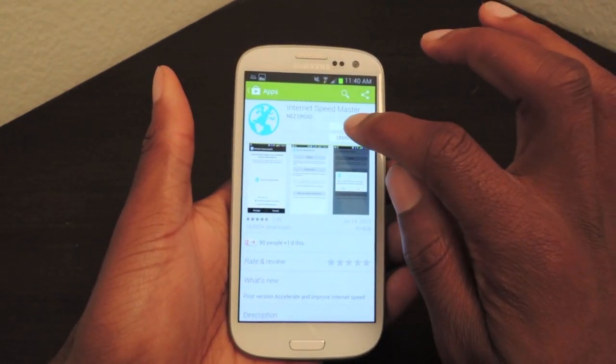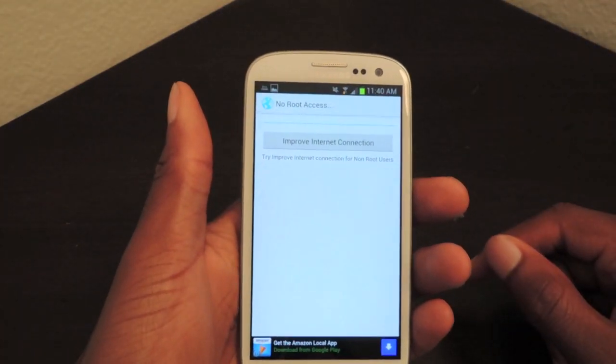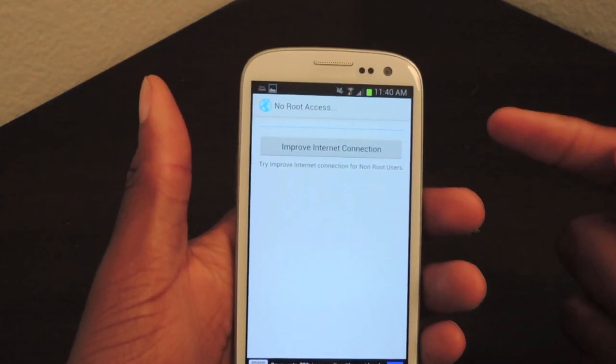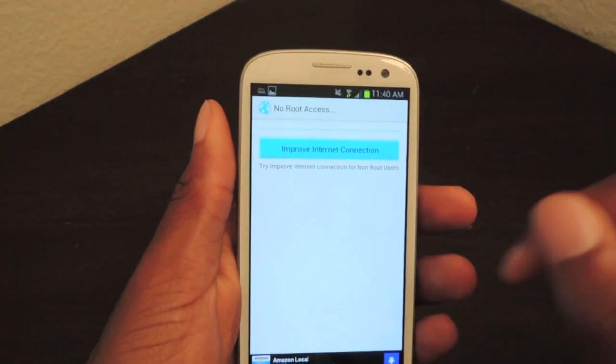But nevertheless, we're just going to try it out. We're just going to click open, and then the one option you'll get after you install it is 'improve internet connection.' If you have a rooted device, there will be a couple more options, but seeing how my device is not rooted, I'm just going to click on 'improve internet connection.'